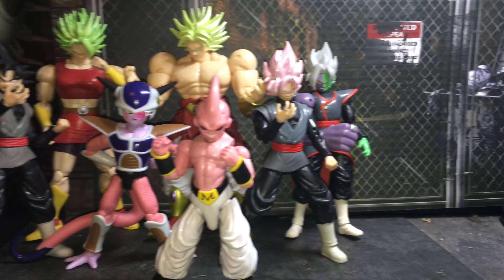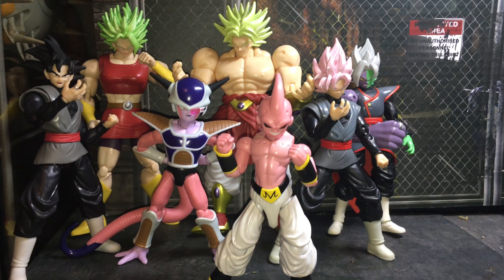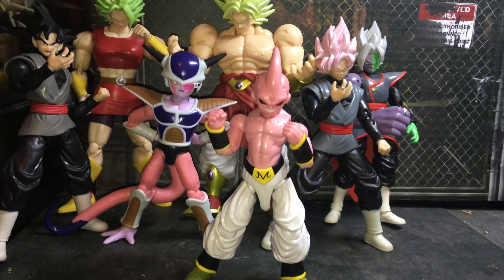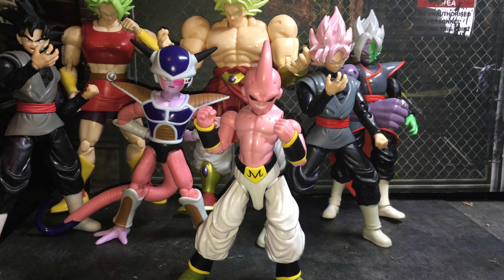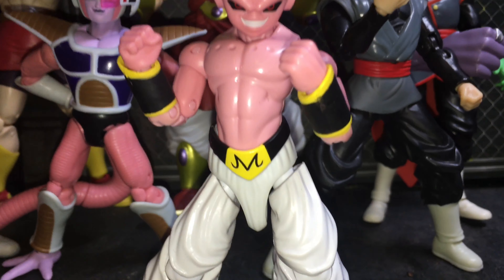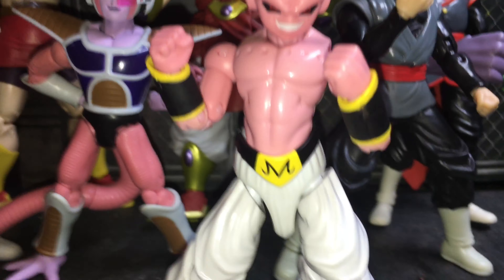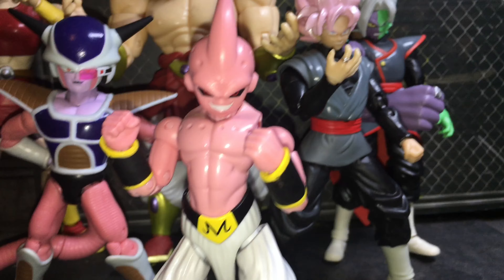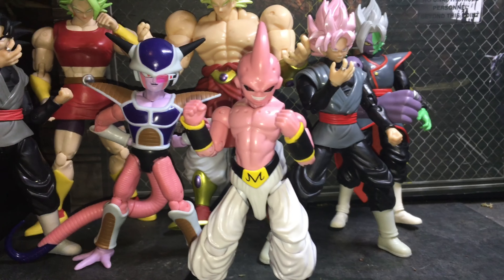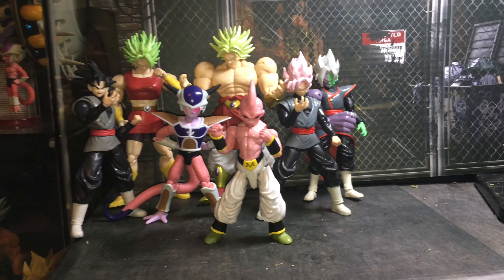They did paint in that one. Here's how he looks next to the Super Blue SH figure, and here's how he looks next to the Gogeta Dragon Stars — which is still by far my favorite one, if you ask me.